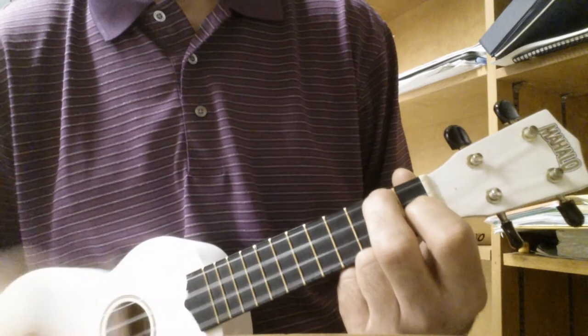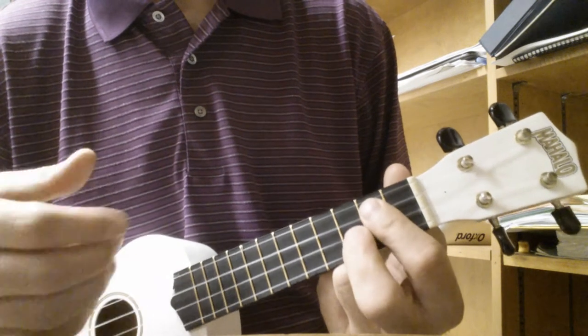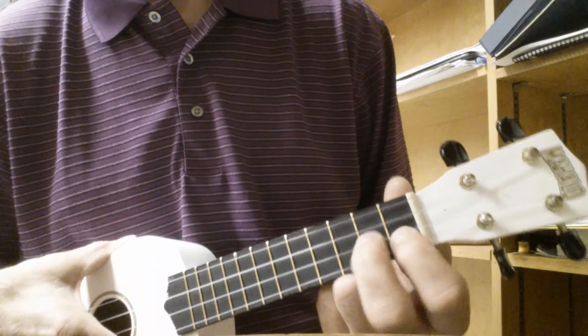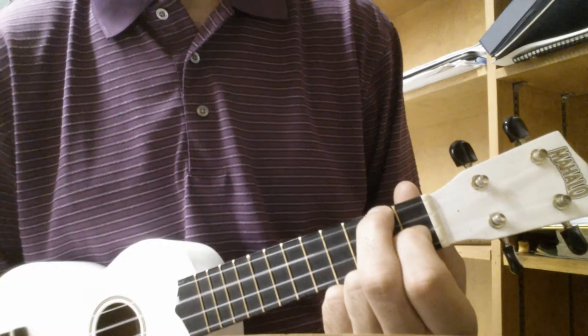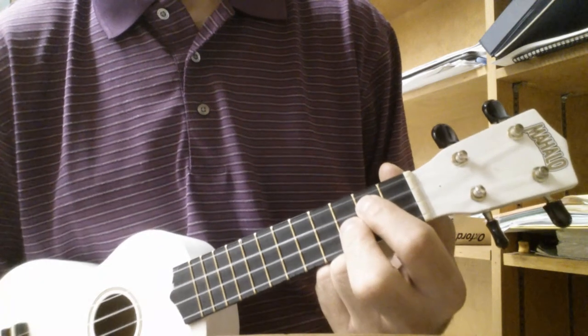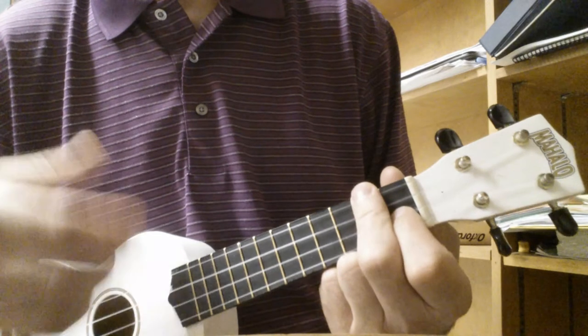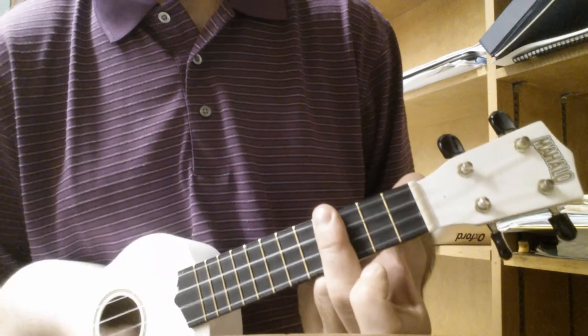A minor, F, C, G, D minor, F, A minor, G, D minor, F, E.